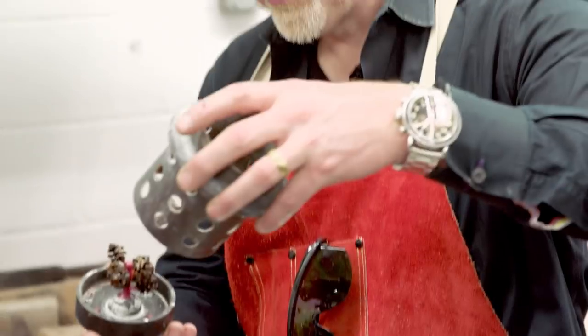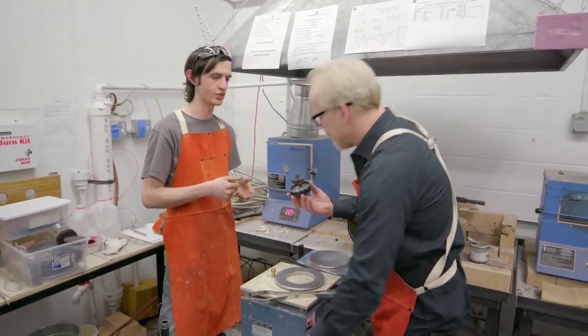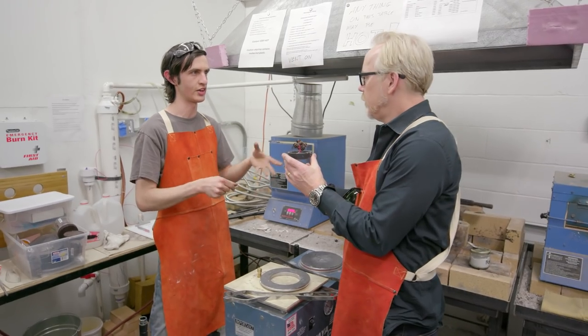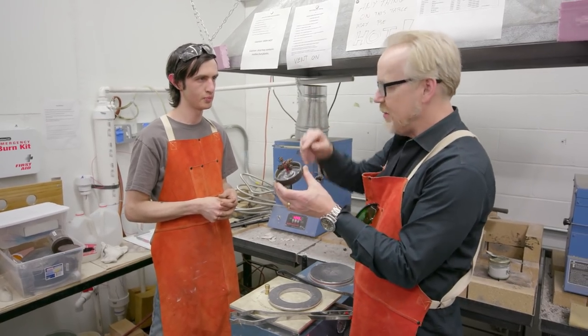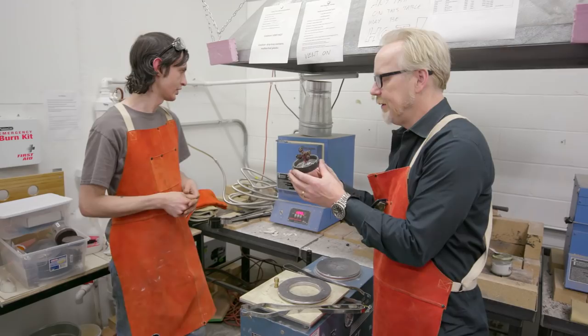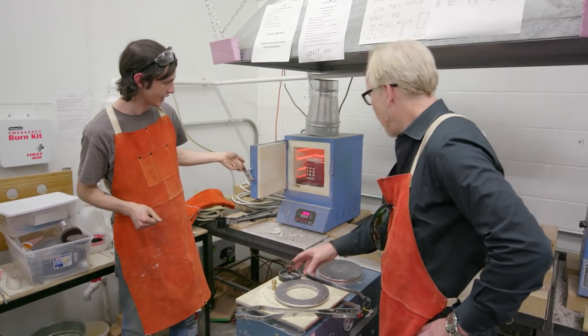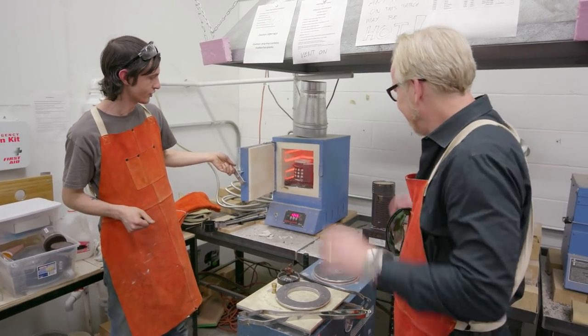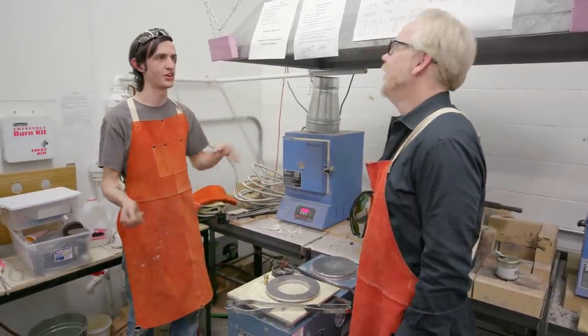This goes into something like this and gets filled with plaster — it's called investment plaster. It's similar to plaster of Paris, very fine grain sort of stuff. Then you peel off this rubber part and that becomes the pouring gate for the metal, and it burns out whatever organic matter was in there and the wax. We leave it in our kiln over here and it's nice and hot — gets up to about 1,350 degrees, which both burns out all the material and also fires the plaster.